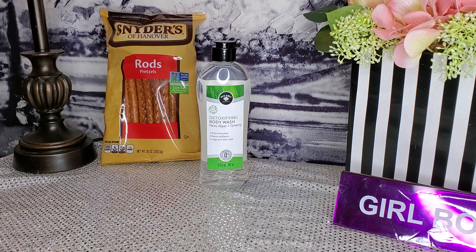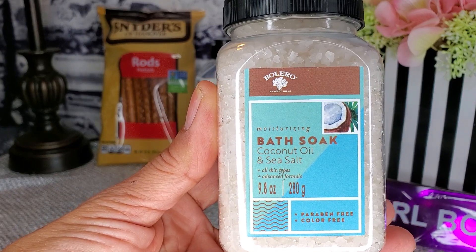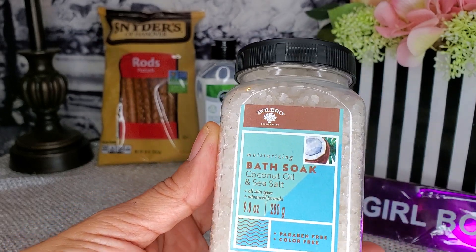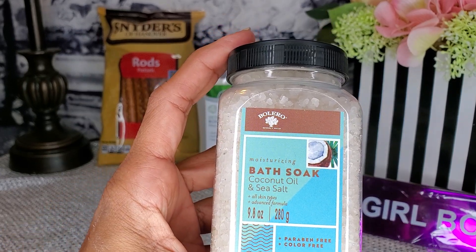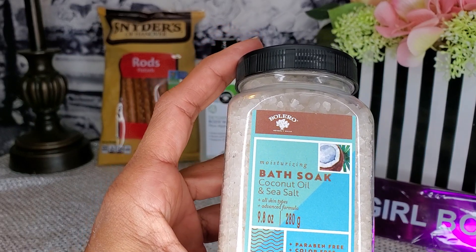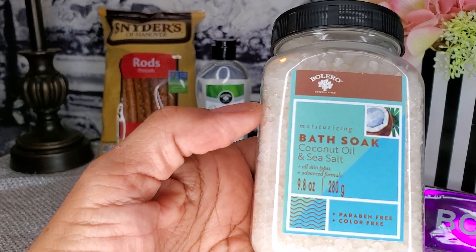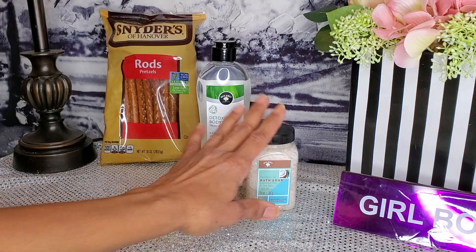Next I got the bath soak — coconut oil and sea salt, 9.8 ounces, also by Bolero. When Bolero first came out with their bath soaks and bath salts, the bottle was bigger — I believe it was around 11 or 17-something ounces. This one is only 9.8 ounces so you're getting less than before, but this one actually has a better scent. The coconut oil and sea salt smells really good, so I said I'd try it.